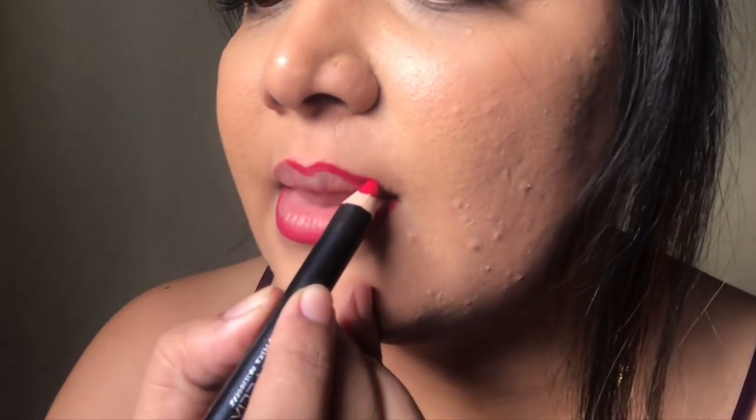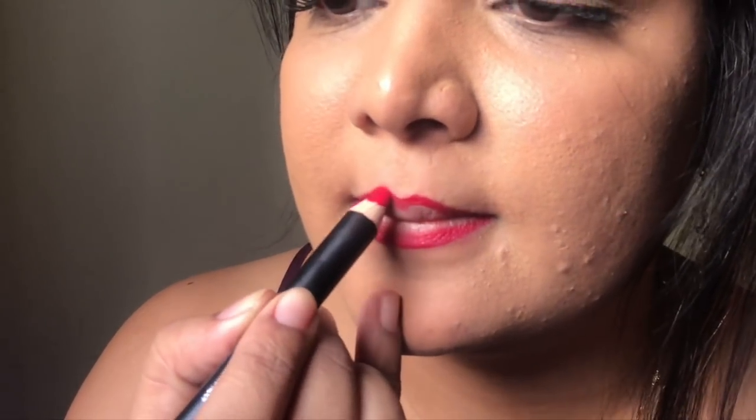I'm not going to apply it all over the lips, just lining them. I am absolutely in love with the consistency and the formula of this product — it's so creamy, it's crazy. Then I'm going to take the lighter shade — I am using the light pink one, but you can use whatever shade you want, just in the same color family.